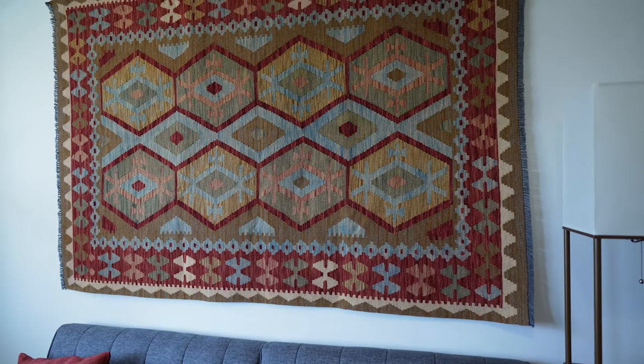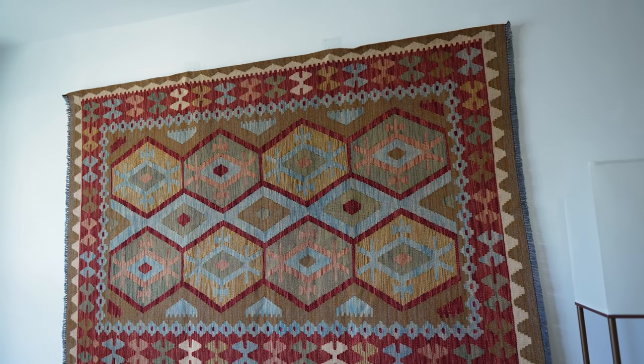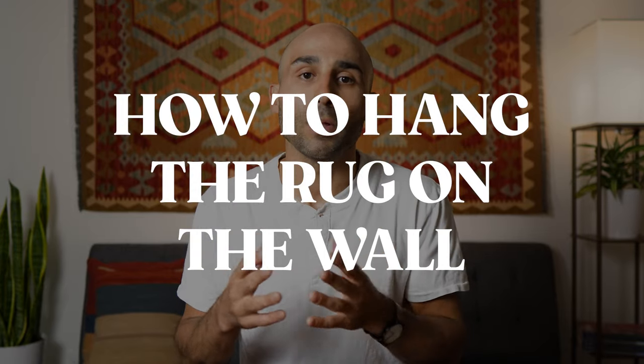In my opinion, one of the best ways to display the beauty of a Persian or Oriental rug is on the wall, just like any other work of art. Here in our studio we have a beautiful kilim rug, and in this video I'd like to share the process of preparing it to be hung, and show you how to hang your rug on the wall in a way that's not going to damage it.